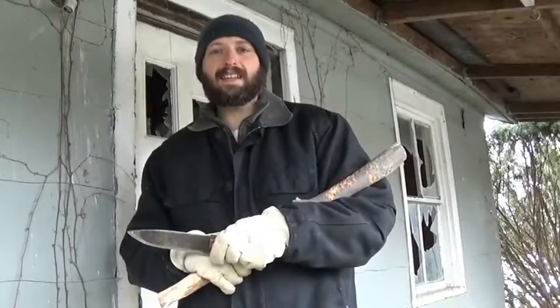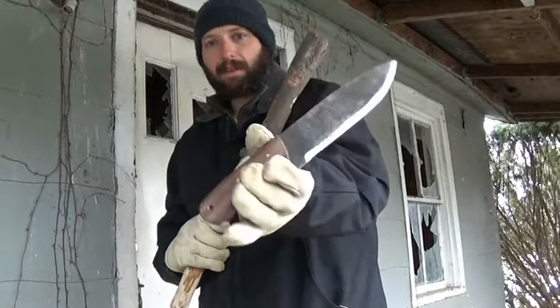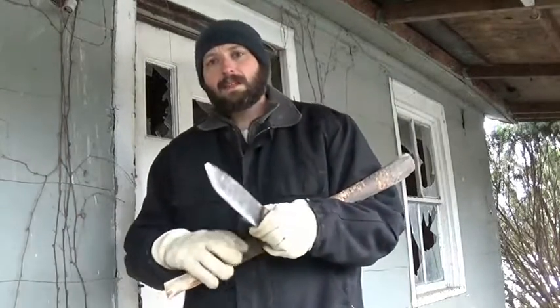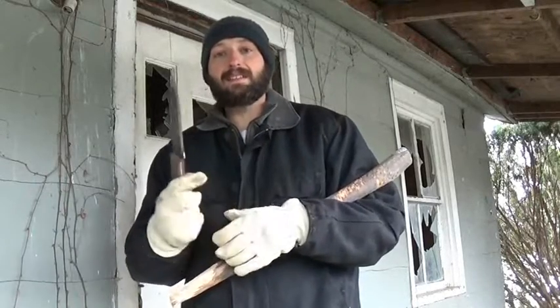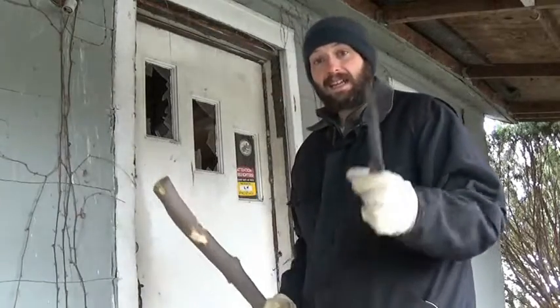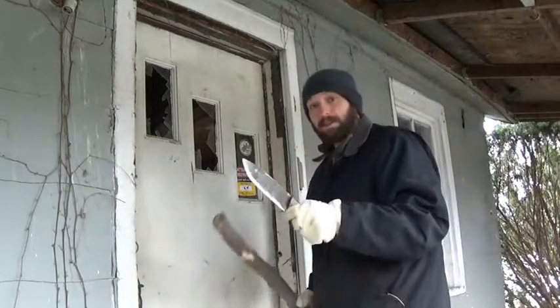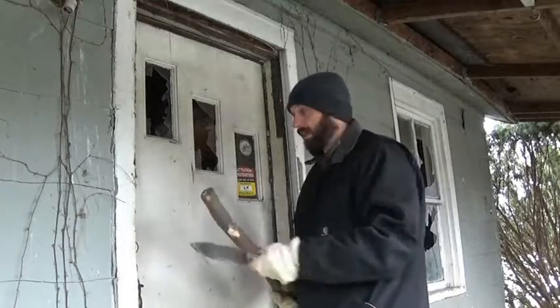So we're out here today continuing our test of the Kernel from Camp Craft Outdoors. I've put it through its paces in a woodland setting. I'm trying to think of different ways to test this knife out. I've got a locked door here — I'm going to try to beat it down into the jamb through the lock.